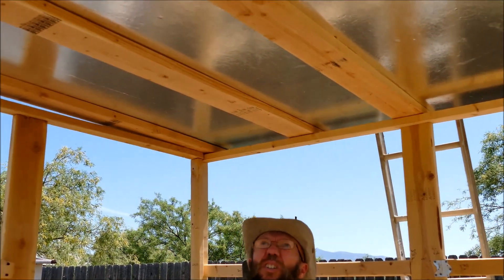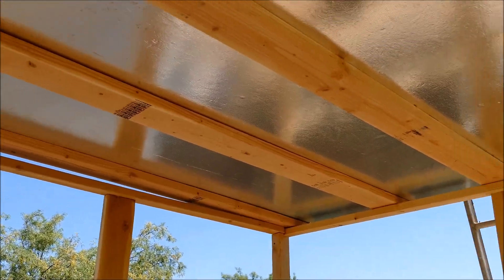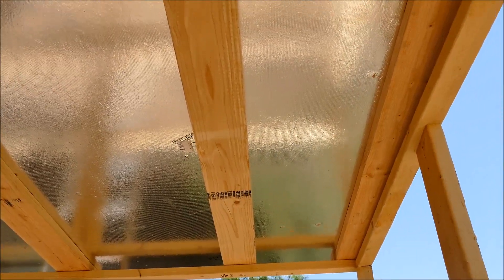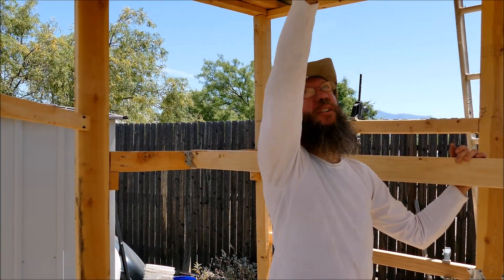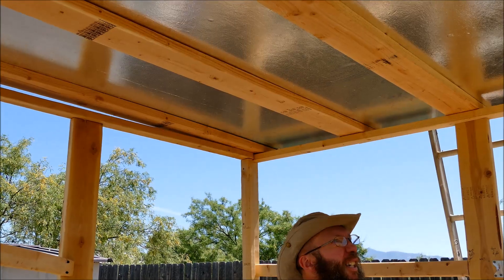Today we got the roof on — actually it's not the roof, it's more like the ceiling. It's radiant OSB panel, so the shiny side goes to the inside.